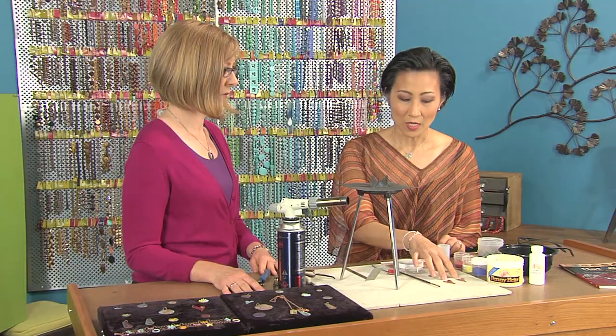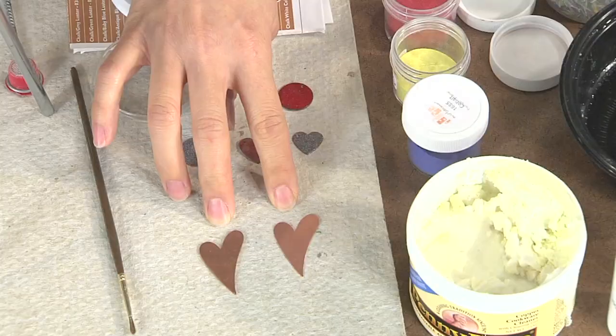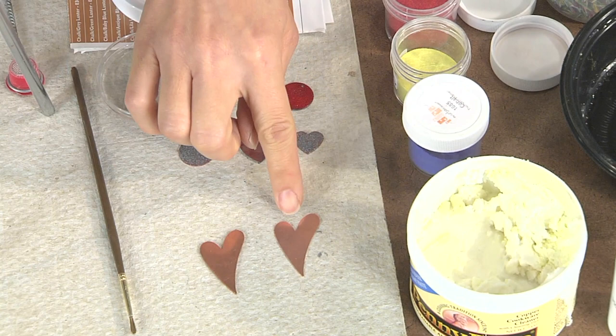So what we're using is an oil-free copper cleaner on our pieces, and you just use your hands to clean that. So you can see I cleaned one, and there's the result.